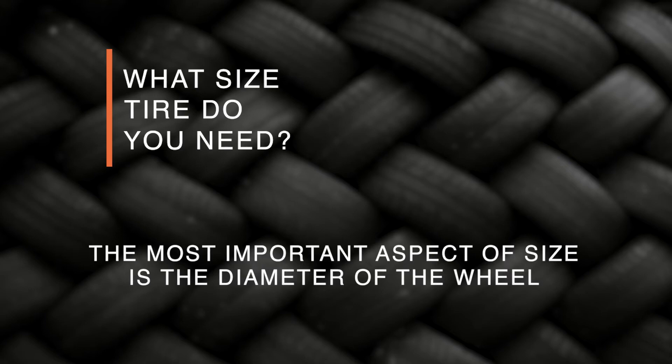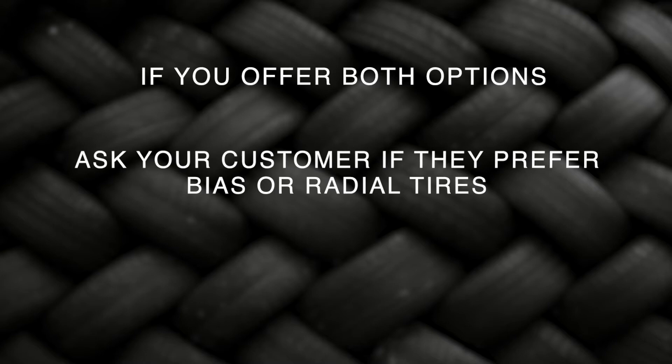There are several questions to ask your customer to be sure they get the proper tire for their needs. First, ask them what size tire they need. The most important aspect of size is the diameter of the wheel. If you offer both options, next ask your customer if they prefer a bias or radial tire.